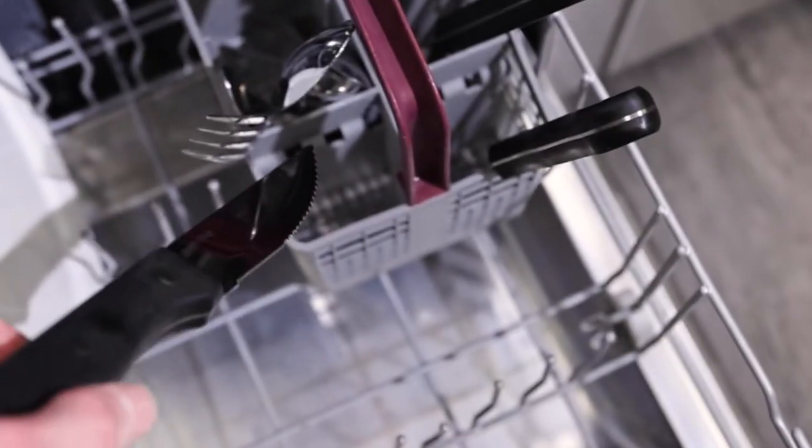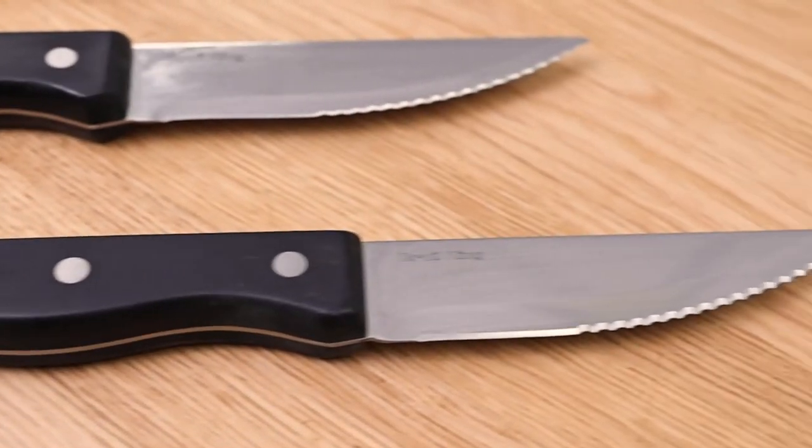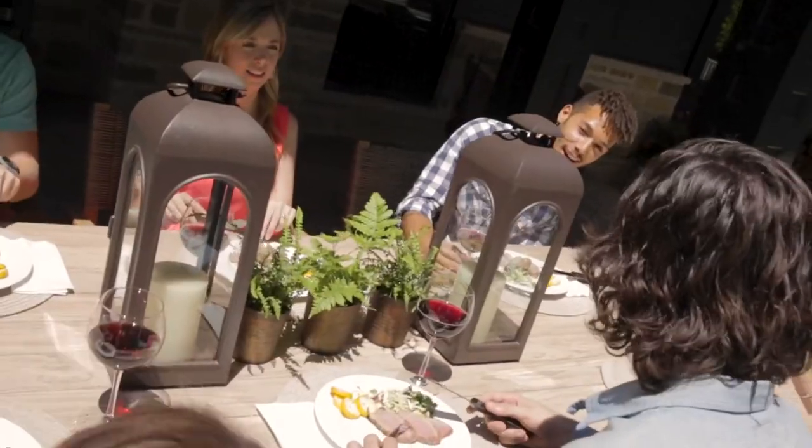Clean the knives after use by placing them in the dishwasher. These robust and attractive knives are a cut above the rest and a must for any dining table.